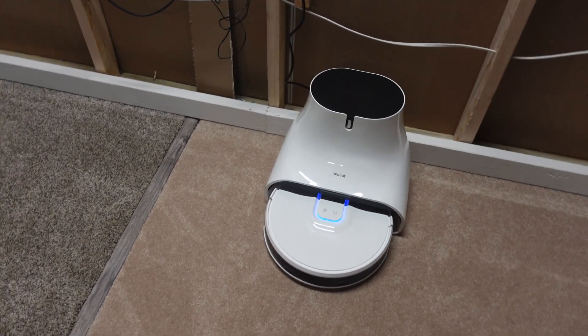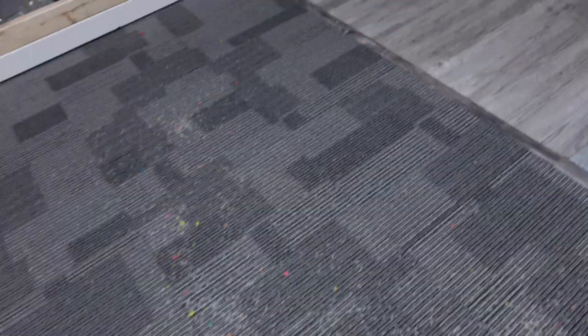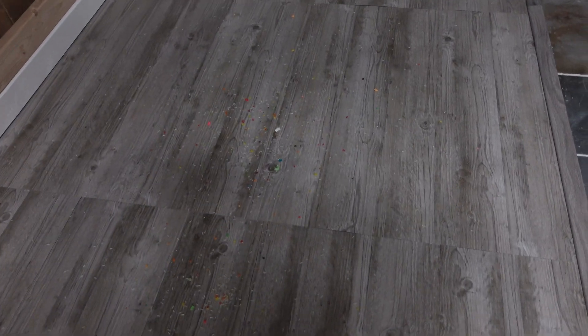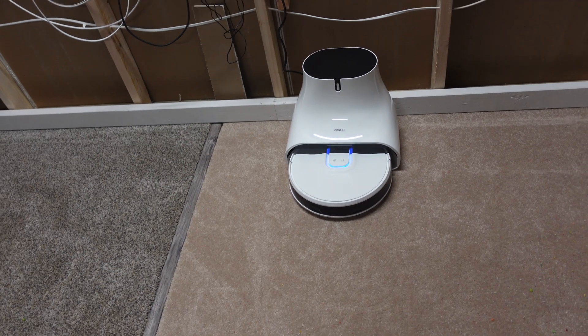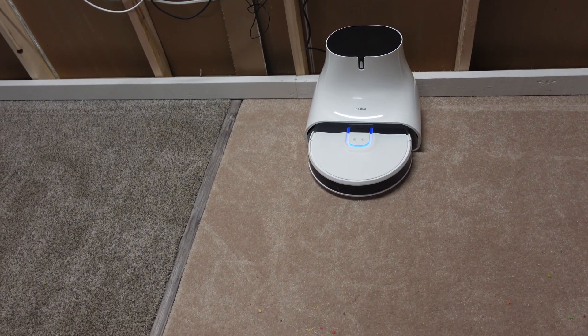Let's go ahead and take a look at the mess real quick. 7.6 ounces is quite a bit of debris and it's evenly spread throughout this room with six different carpet types and floors. I also have an overhead shot which we'll switch to in just a little bit, and you'll be able to see this guy clean — I'll speed it up so you're not watching it do the entire cleaning room.